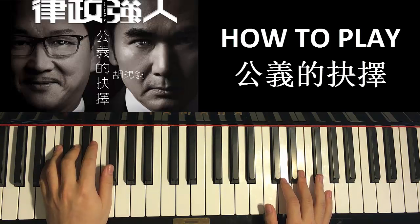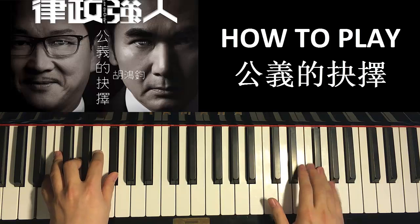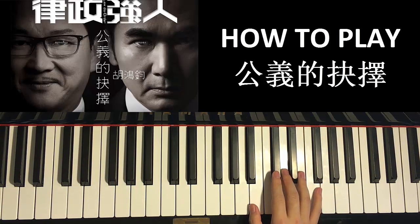The fifth part is exactly the same as the first part, so we save some time. The fifth part is the same as the first part — just like that.